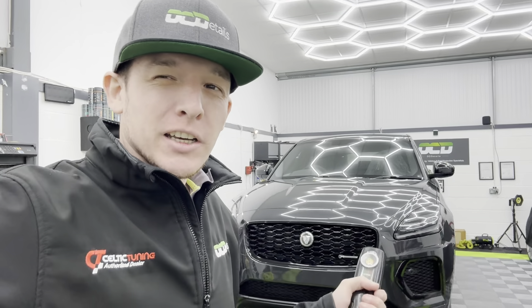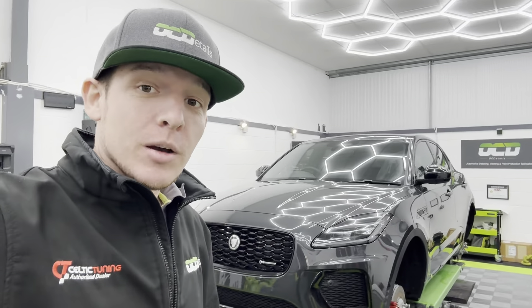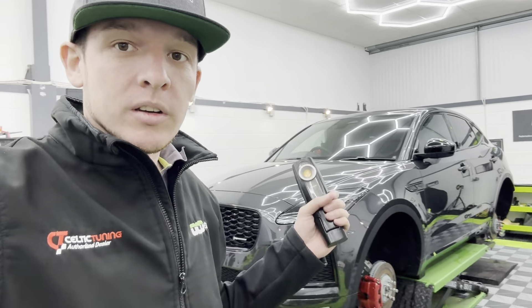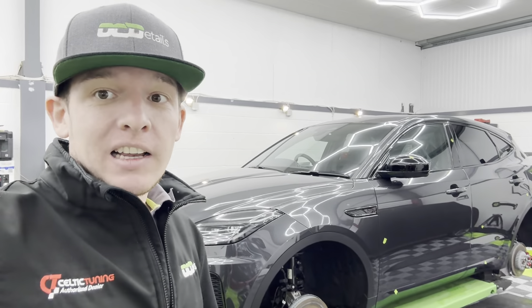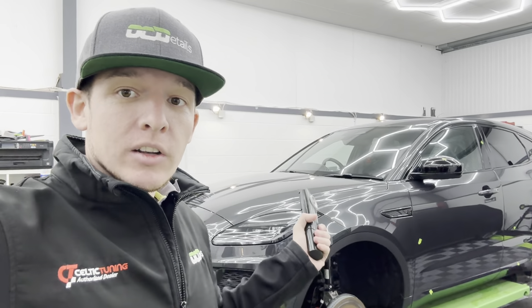Good afternoon guys, another brand new car — a Jaguar F-Pace in for a new car protection package: five-year ceramic coat on the paint, coated wheels, coated calipers, coated glass, and an interior protection pack as well.